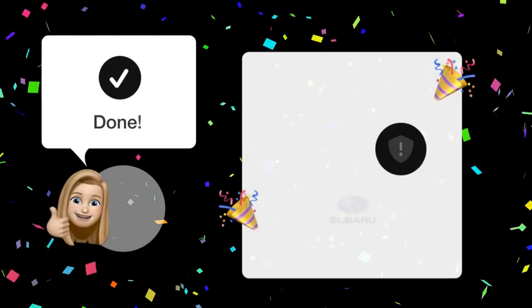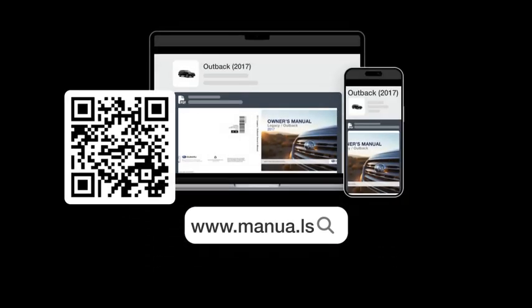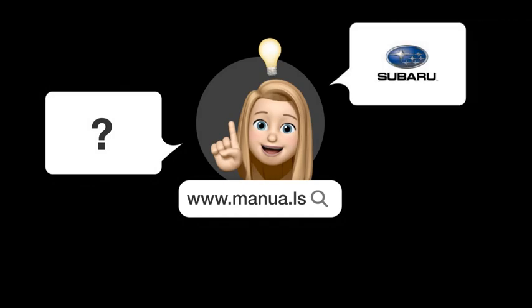By following these steps, you should now have successfully reset the low tire pressure warning light on your Subaru Outback. Still need help? Visit our website for the complete manual. There you will also find questions and answers from other Subaru users.